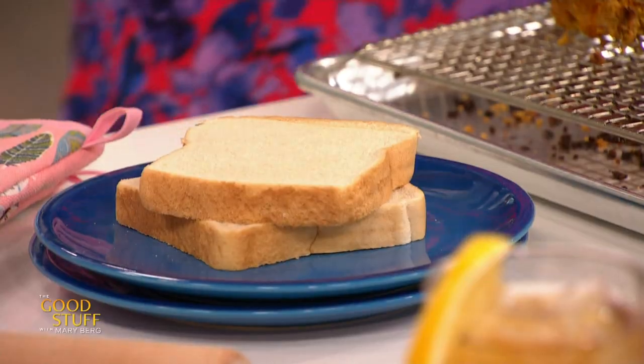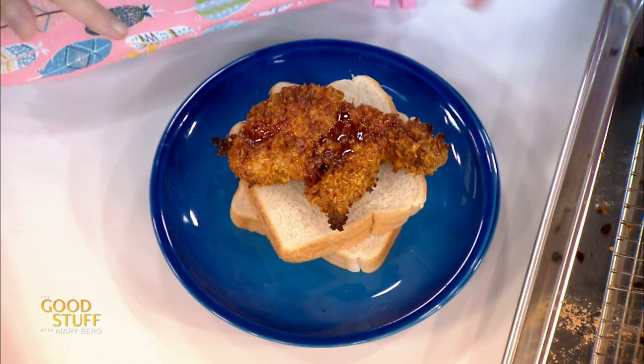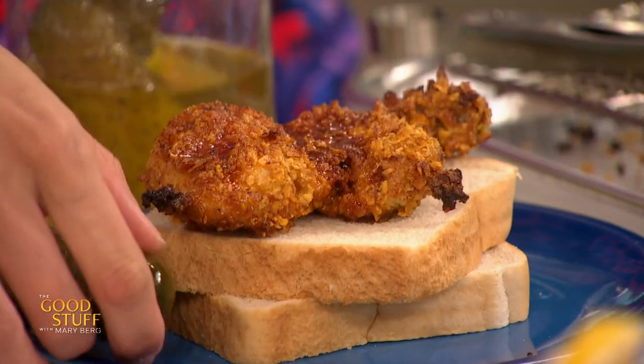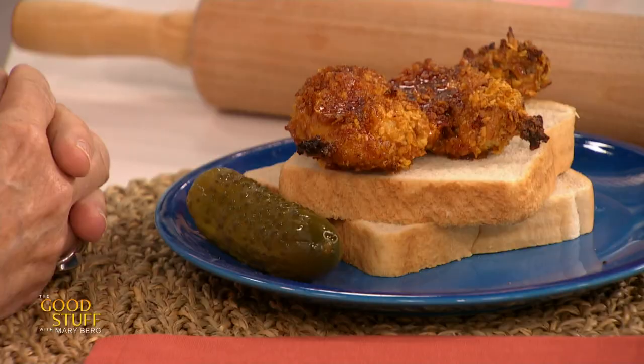To build the sandwich, we've got some Texas toast. I'm going to add on that crispy, delicious chicken. Mum, I'm really glad you wore this outfit — if she spills it's going to blend right in, because I spill a lot. I'm having a pickle on the side because I love a pickle, but you can put sliced pickles on top. Erin, you are good to go. Dig in — sandwich those babies together. You can put more sauce on there too, really get into it. Mom, you ready?